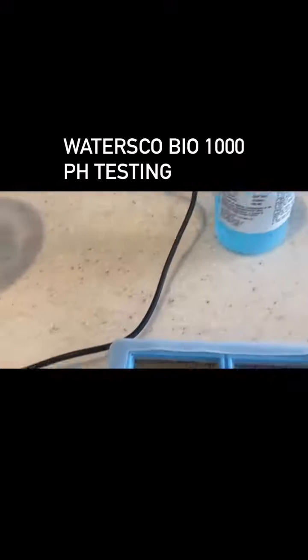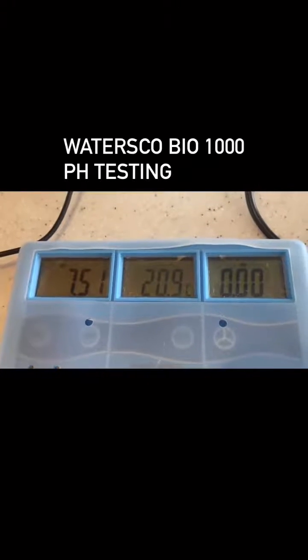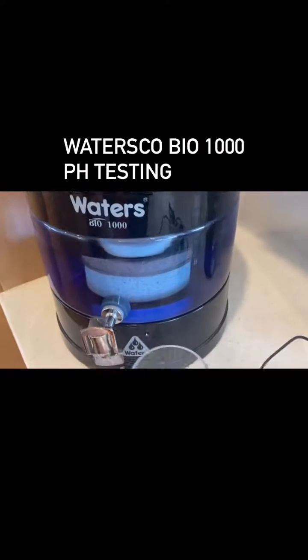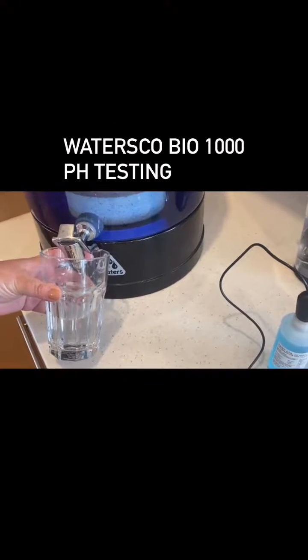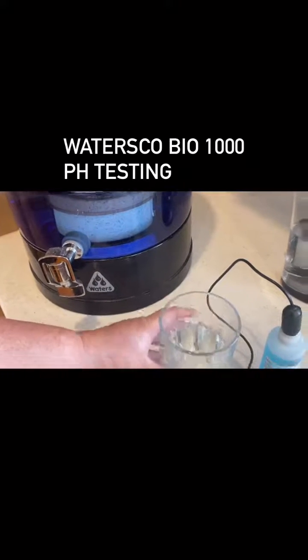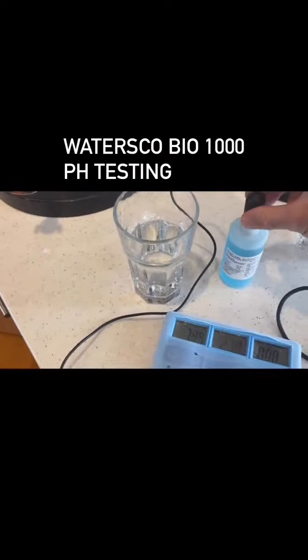You'll see it's sitting at around 7.5. We're going to test the Bio 1000 10-litre system. This will generally give a pH of around 7.4 to 8.2 — that's what it's designed to do.